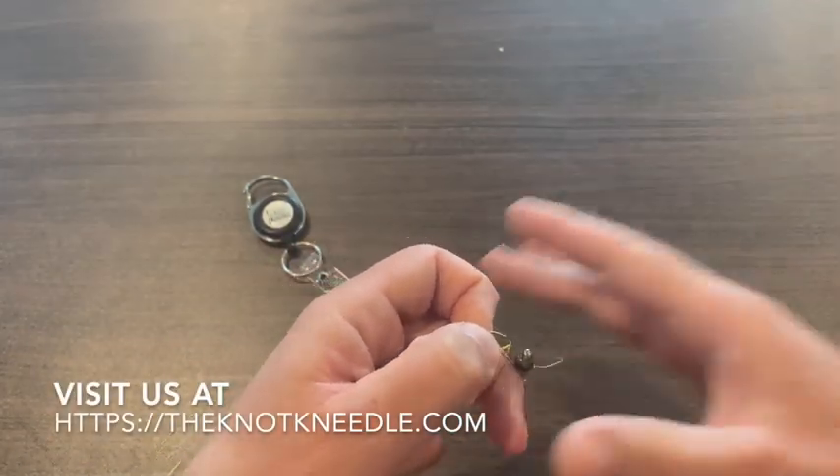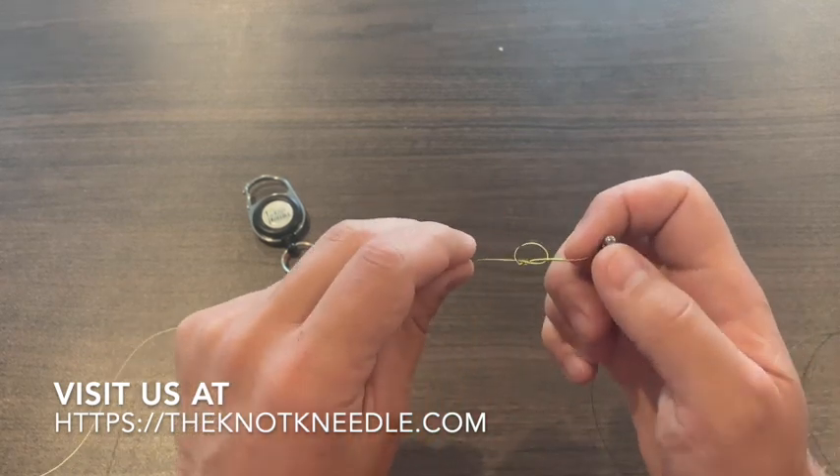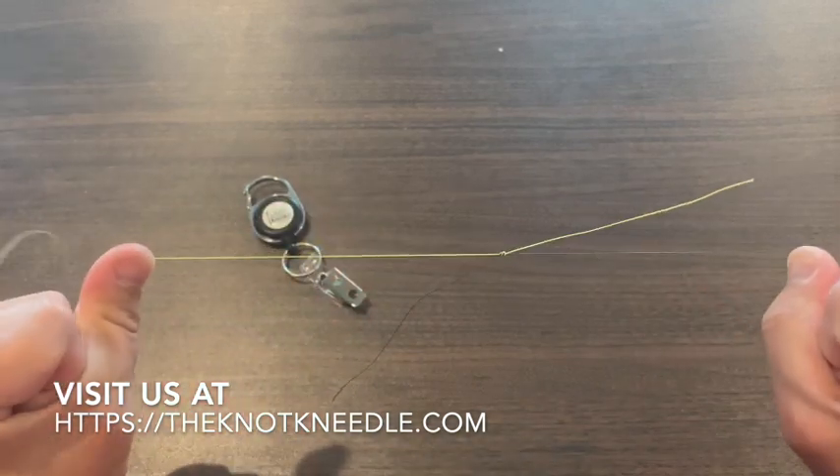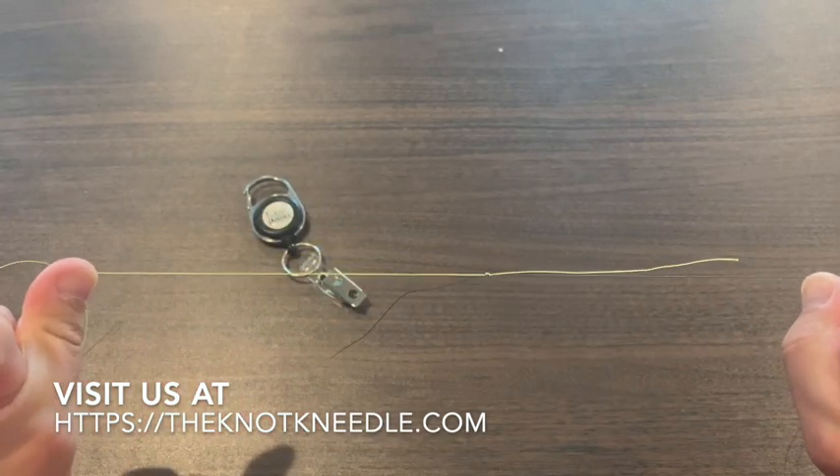Pull your tippet through. There's your figure eight. Wet your line and then cinch it down, and that's your Orvis Tippet knot using the knot needle.